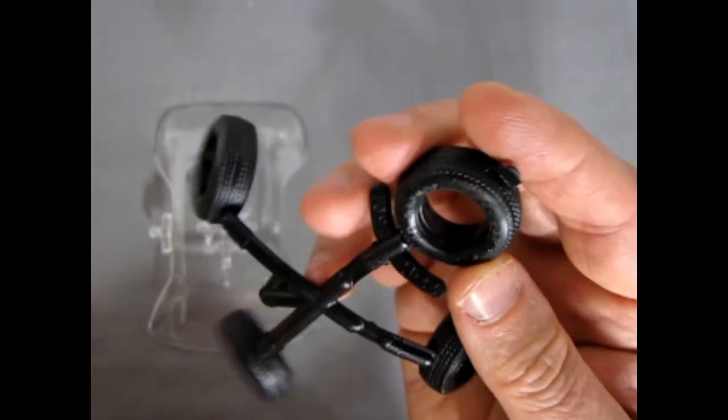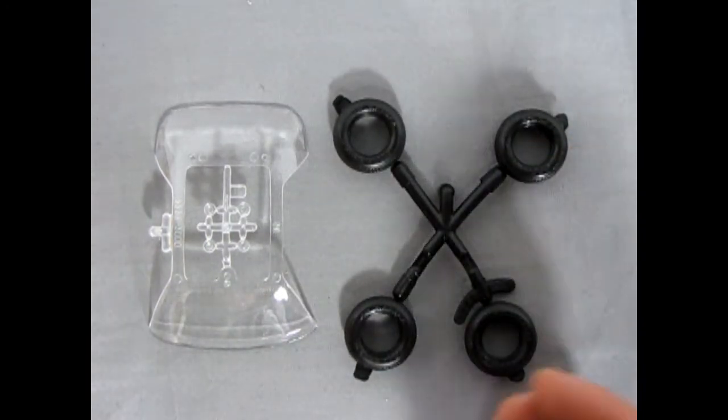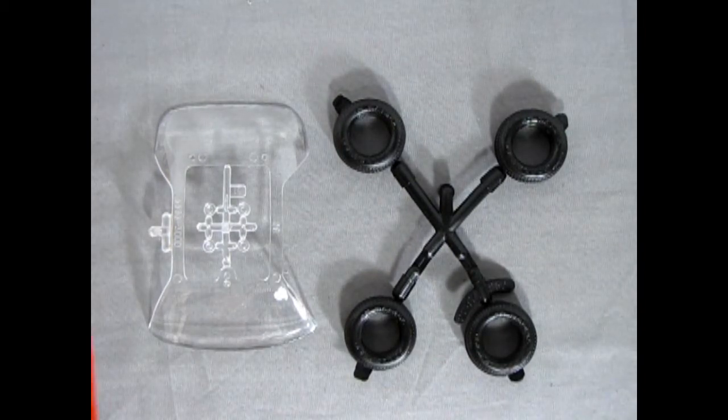You're going to have to cut this off and spin it in your drill press with your wheel spinner. Hold a block of sandpaper up along the tread just to get rid of the seam line up in the middle and to give your tire a little bit of a sanded appearance. Overall, both these parts are really well done.